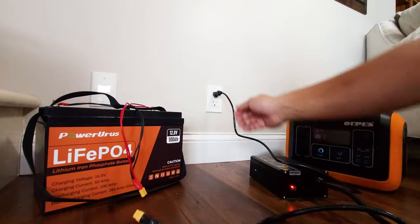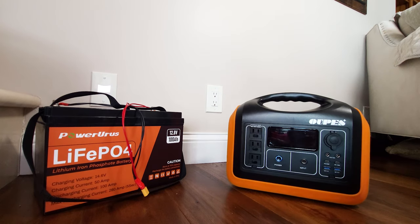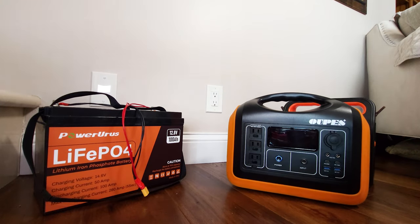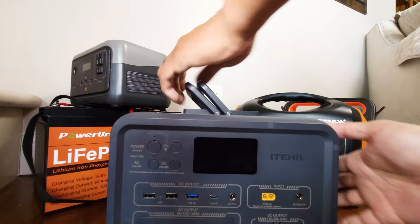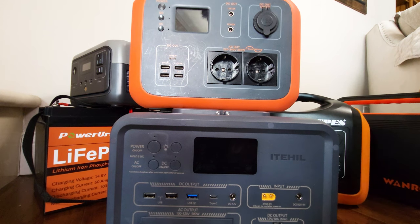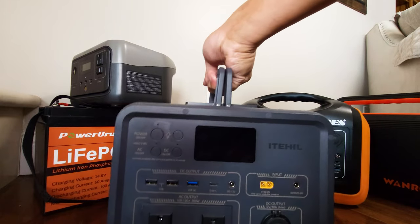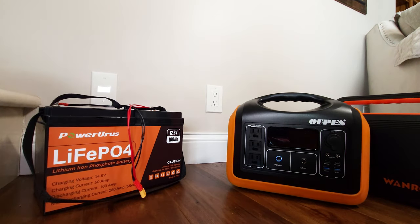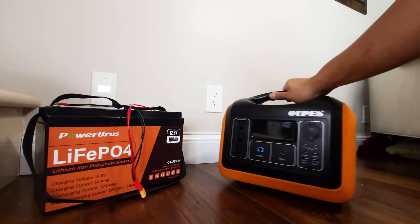There you go — that's my little battery expansion hack for power stations. It works with practically all power stations out there on the market, assuming you have the right connector. I've shown you five different ones today: a Max Oak, an Eighthill, an EcoFlow, this Wanroy unit, and also this bigger one, the Opus.